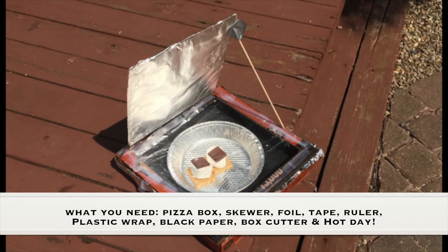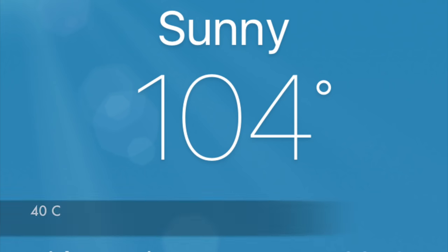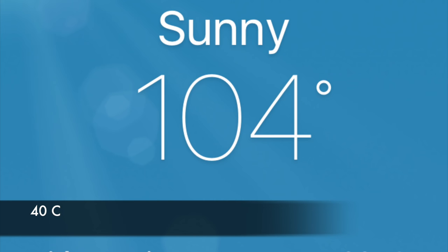What you need for this experiment is a pizza box, a skewer, foil, tape, ruler, plastic wrap, black paper, a box cutter, and a hot day — which I have, as today is 104 degrees in Northern California.